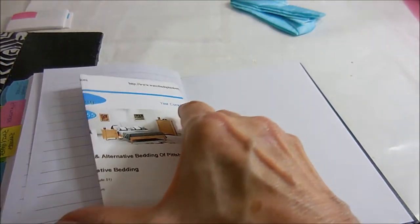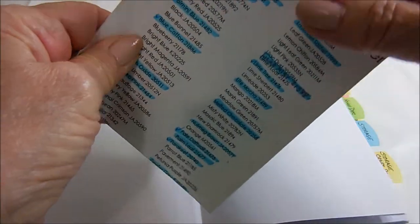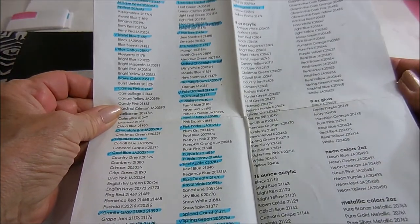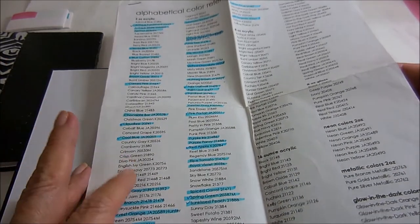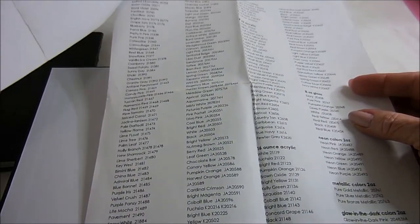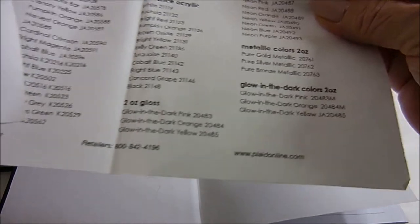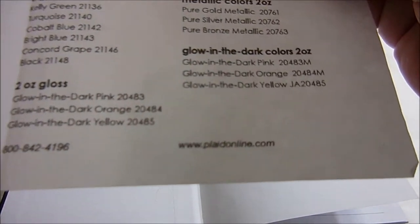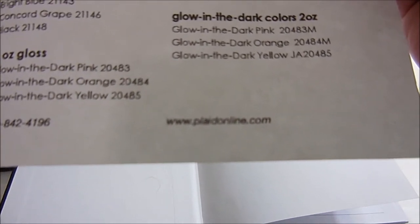In the back I keep the number of the water bed company. And in the front I have a chart I got from Plaid — it's an alphabetical chart of all their paints, and I've highlighted the ones I already have. If I find them on sale I know not to get the highlighted ones, and as soon as I do get a new one I come back and highlight it. This color reference chart is really nice and you can find it at www.plaidonline.com.